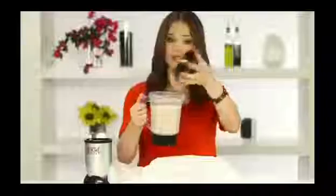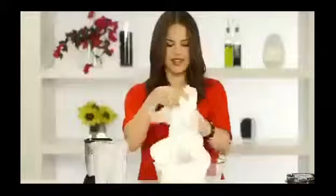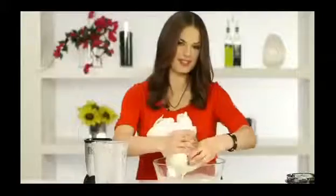Now for the last few steps. You want to pour this mixture over a cheesecloth — this will give it a smooth consistency and get rid of the almond chunks. Then take your cheesecloth, wrap it up nicely, and just sort of squeeze it. Get all the milk out and you'll leave the chunks in the cheesecloth.